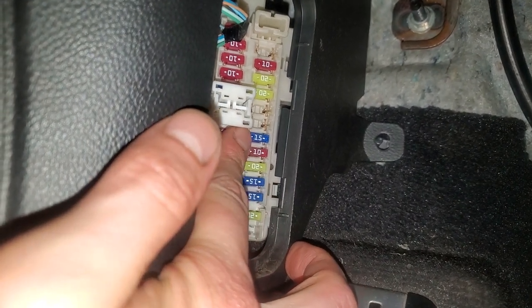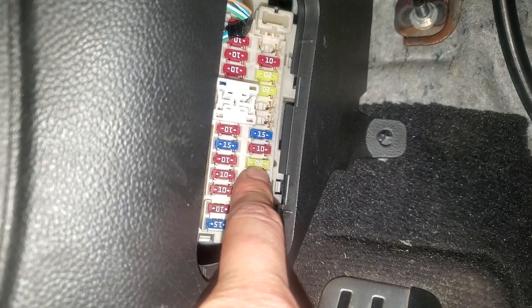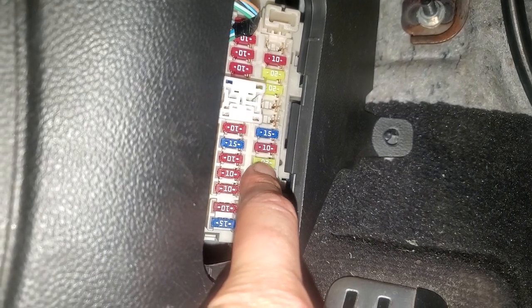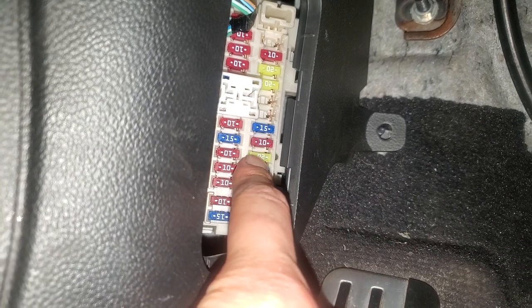That's for the cigarette lighter — the cigar lighter is what they call it. And underneath it, the 20 amp fuse right there, that is for the power socket. So: cigar lighter, power socket.